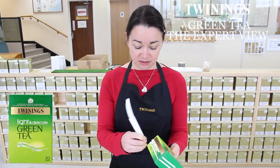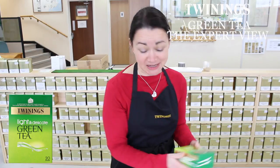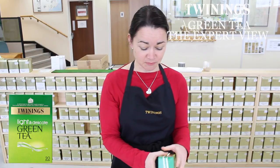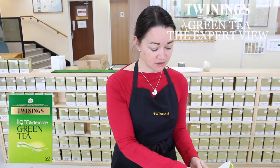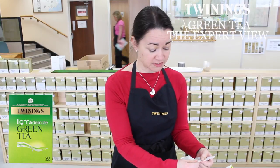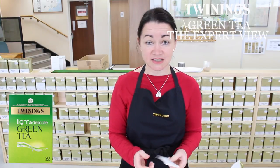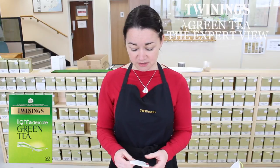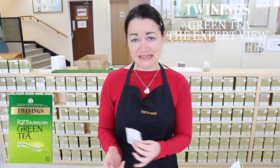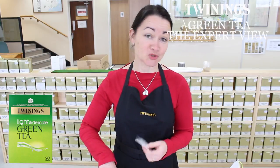This tea was developed to be, as the name suggests, a little bit lighter and a bit more delicate than our standard green tea. A lot of people who are new to green tea especially struggle with the flavour or the taste, and maybe they've been used to drinking black tea with milk and find the taste of green tea a little bit alien. So hopefully this should ease them into the wonderful world of green tea a little bit more gently.